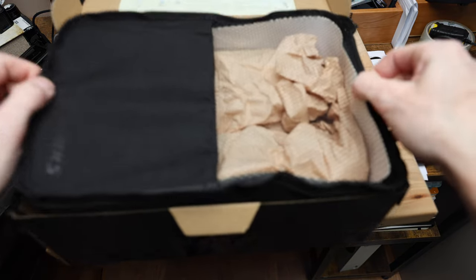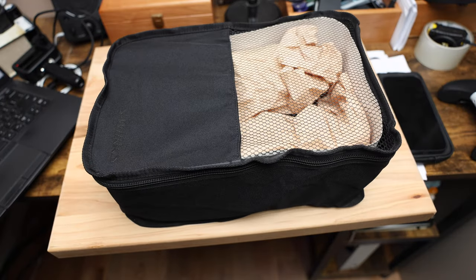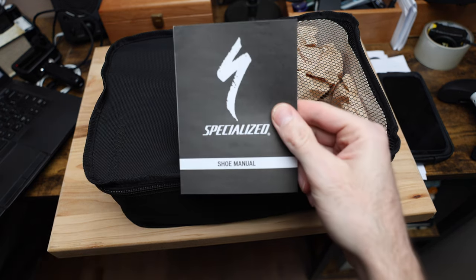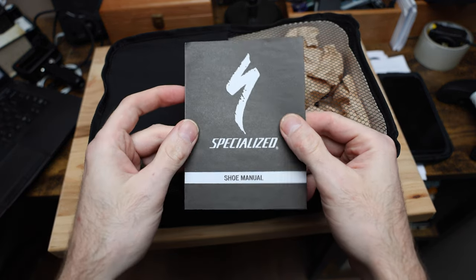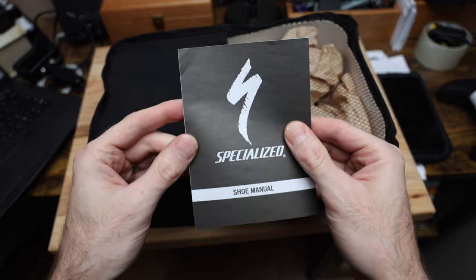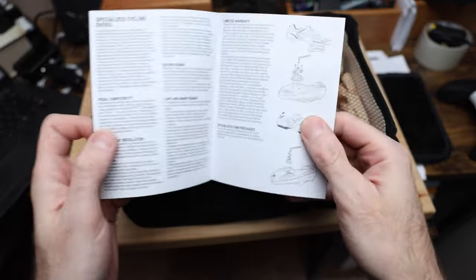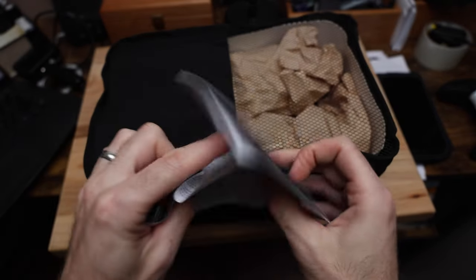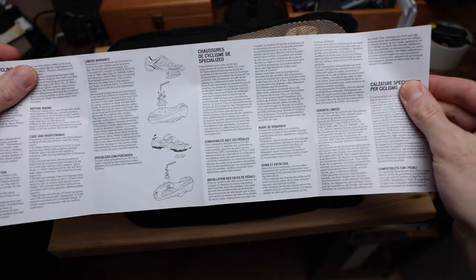It comes in a real cool little bag, which is kind of unusual. I don't know if I've seen a shoe bag before. There's a shoe manual as well, in case you want to know which shoe goes on which foot. All jokes aside, there's a bunch of stuff on mounting cleats, warranty, different languages.